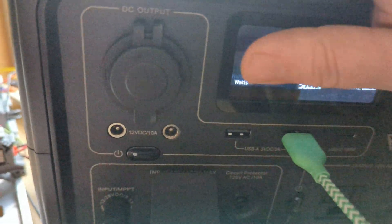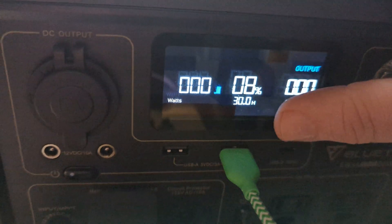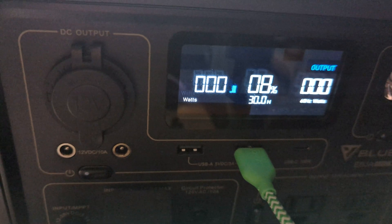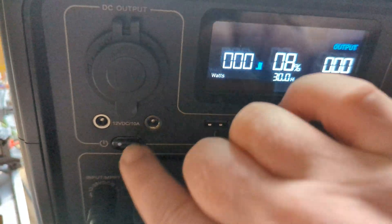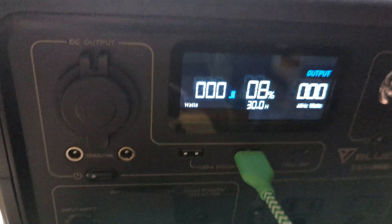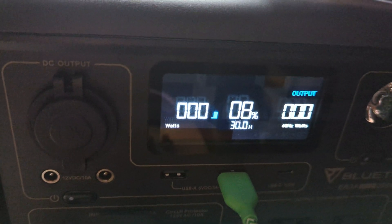This is actually a little bit warm here. The charge went all the way to zero, then it charged back up to 31 percent. None of the outputs are on, by the way. This is plugged in here, but you have to hit this button and then it says DC to turn the DC output on. So it charged up to 31 percent with no output on.